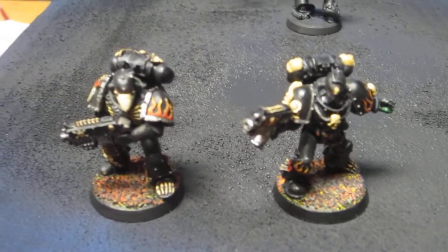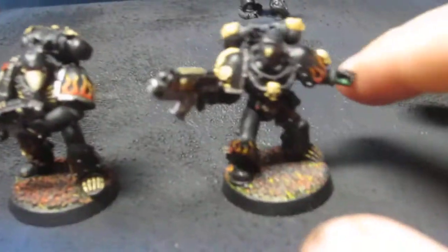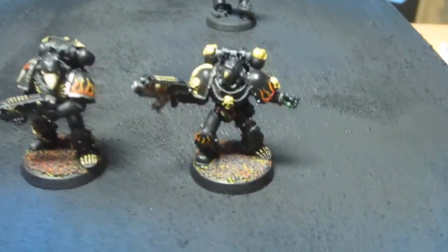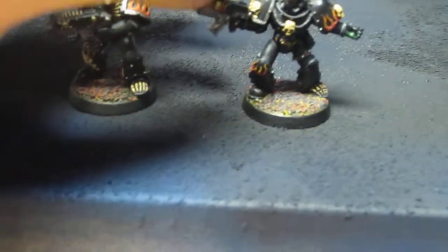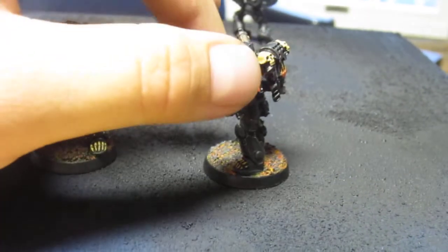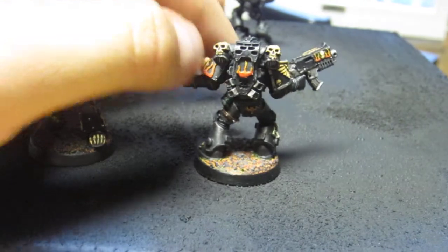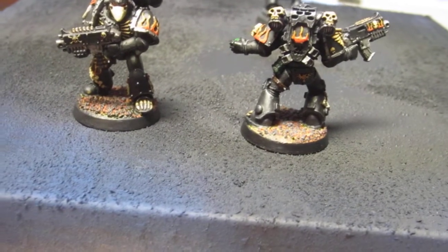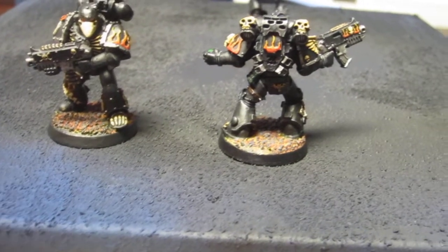These are the two guys I picked up. I did this one first — let's pan back — he's kind of outstretched like he's throwing a grenade or whatever. I went with grey highlights on the armor instead of the ones on the GW site which are blue-ish. I thought the grey was a lot cooler looking.